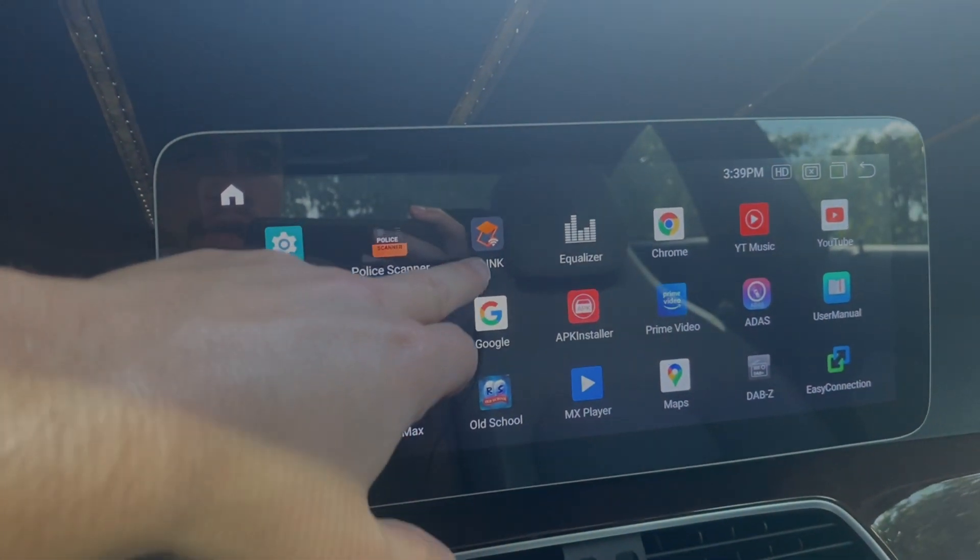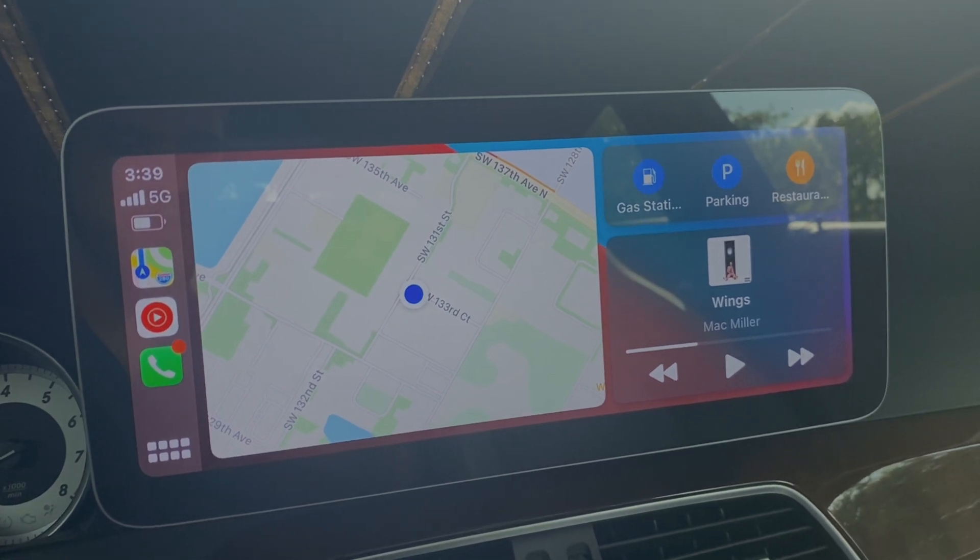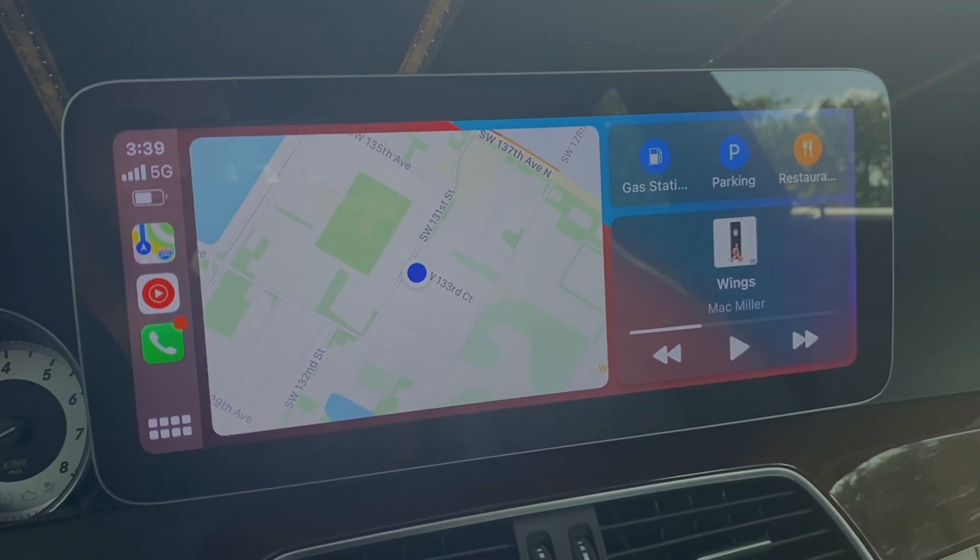For us, every time we turn on the car we simply open up the Z-Link app and it pulls up real quick. It's much more efficient and effective.